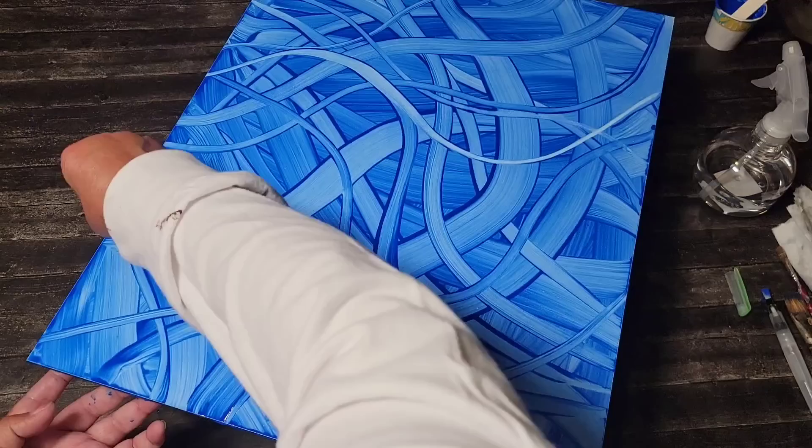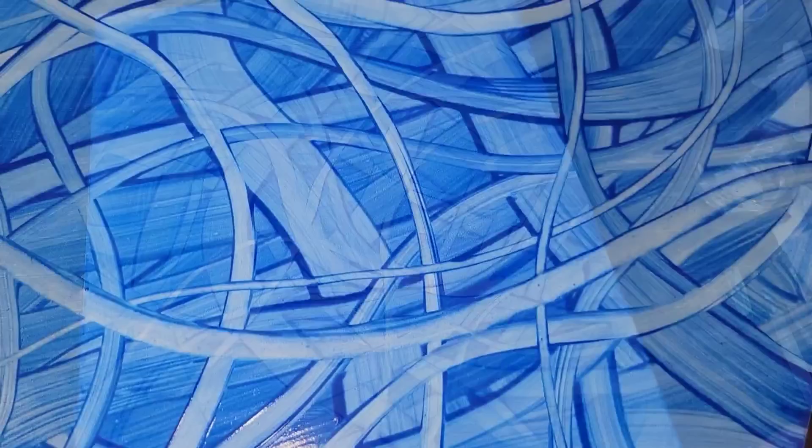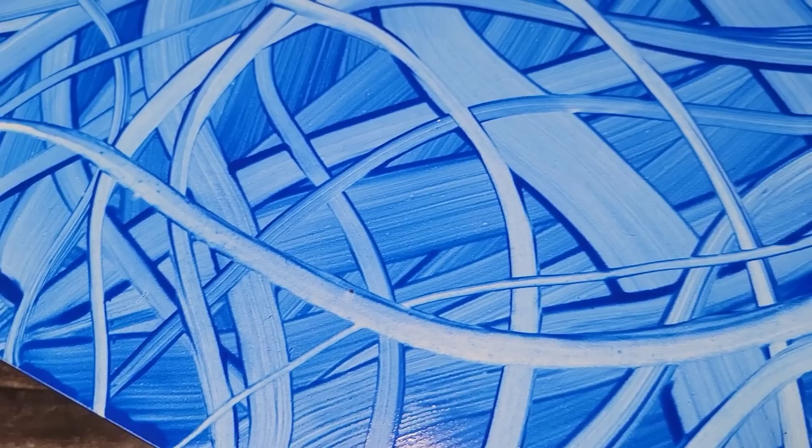Now I'm going to create some lighter lines by taking a napkin, folding it up and just erasing some of that paint. How cool is that? This is going to be a piece of abstract art when it is finished. So let's take a moment to appreciate the blending, the shading, the outlines, the highlights, the lowlights — all of it.